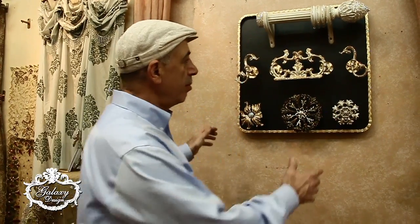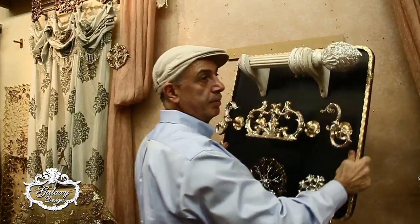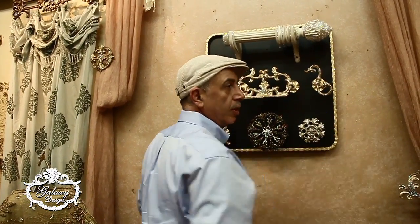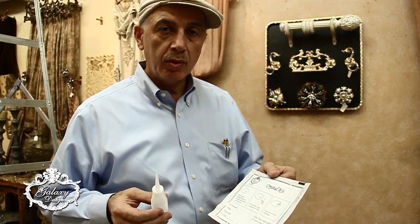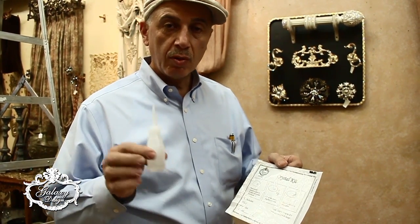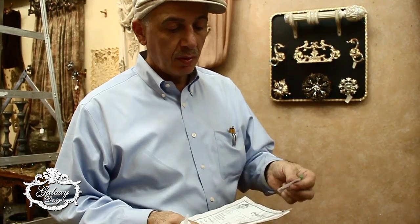Now that we put up the display board, it simply can be picked up and put back on the wall. We have done this so that you can install all the items on the floor rather than on the wall. All of your display boards will include a repair kit — a crystal repair kit — which includes a bottle of glue, some of your crystals, as well as one of your applicators.